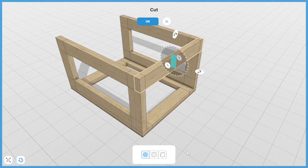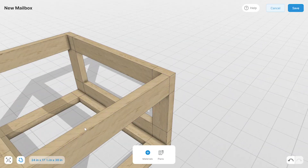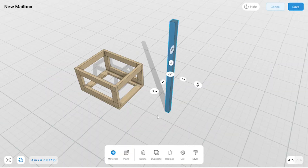Here I'm laying out three frames for the planter box. It'll be covered in plywood and shingles, but right now I'm just focusing on the 2x4 pieces so I can get an accurate materials list.